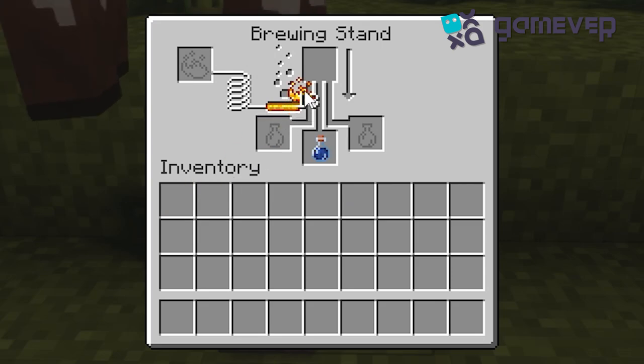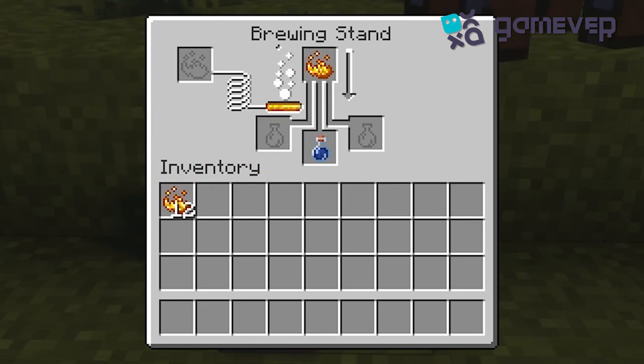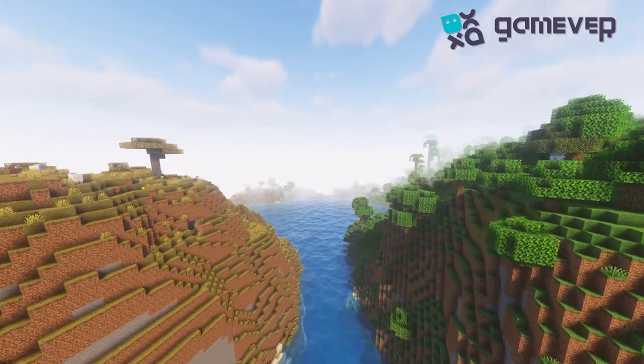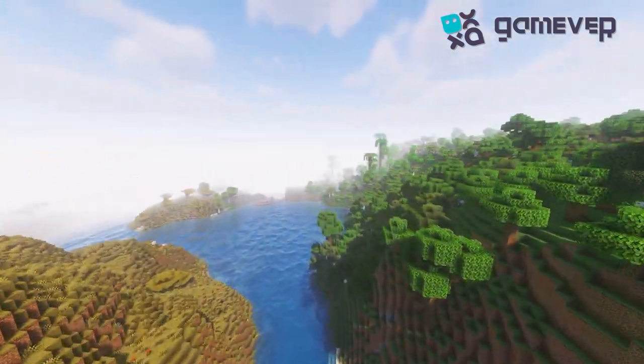For the final step, add blaze powder again, but this time at the top. Once it's done brewing, you've got a potion of strength! And that's it — you're now armed with a potion of strength, ready to take on anything. Happy brewing!